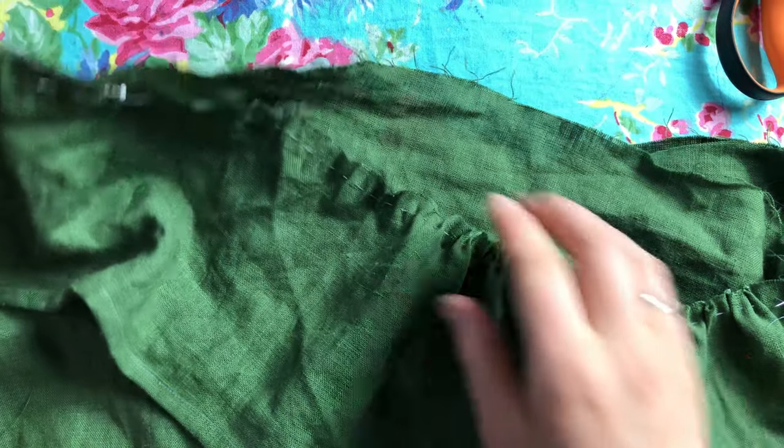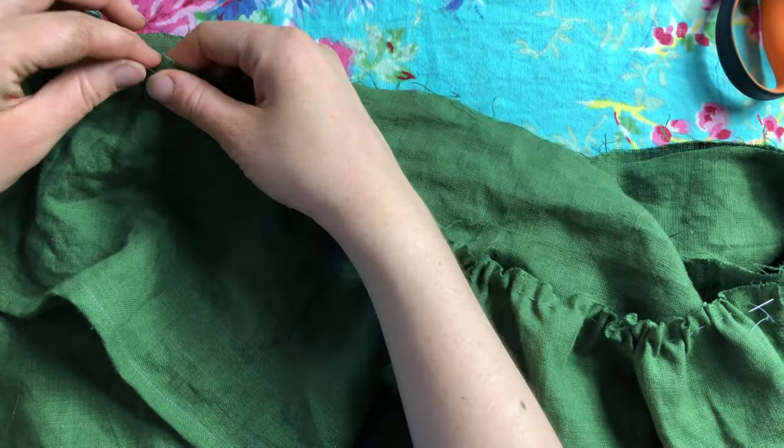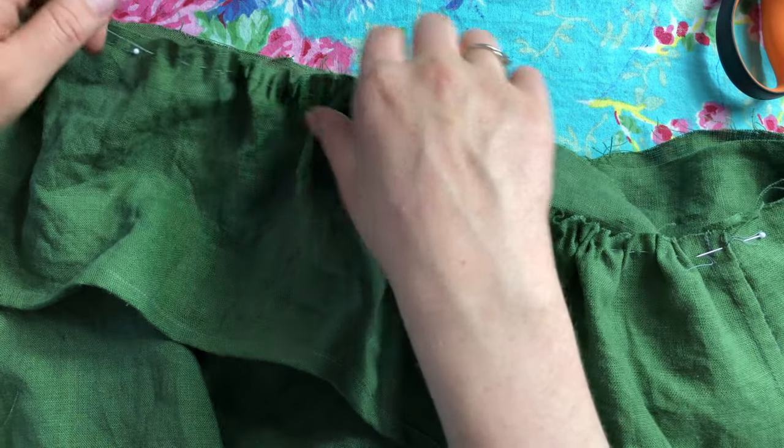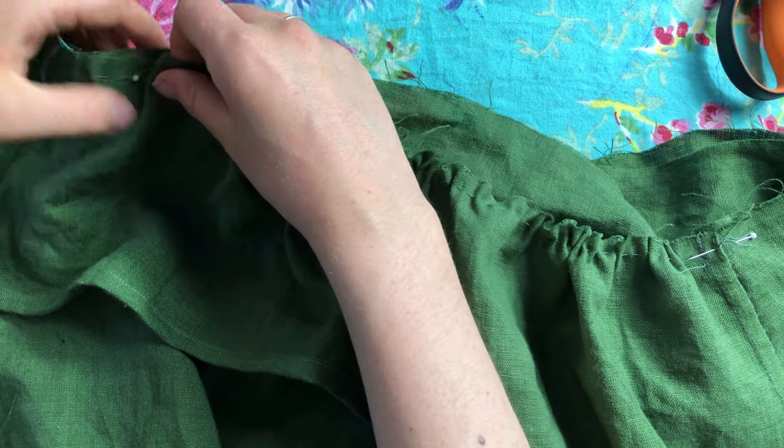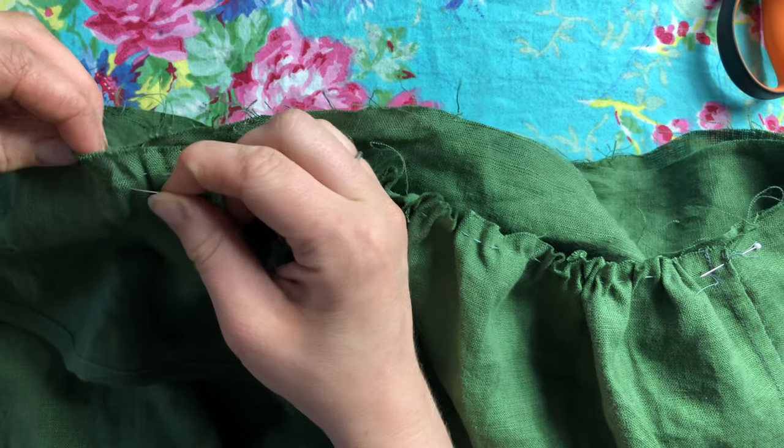Here I'm just pinning on the skirt ruffle, which has also had a gathering stitch sewn in it. I'm pinning it onto the skirt, and this was also sewn in using a French seam.